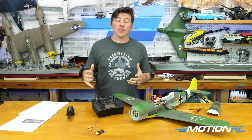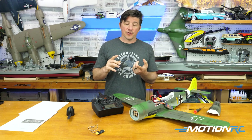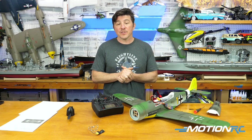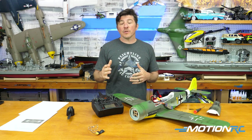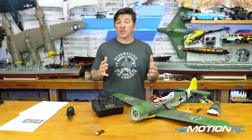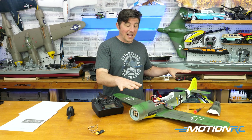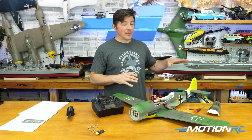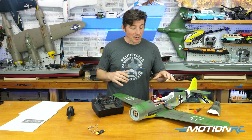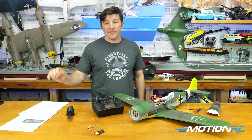The first step in setting up this gyro is telling the gyro what type of aircraft you're using — whether you're using an airplane with an elevon setup like a flying wing, a V-tail aircraft, or a conventional aircraft. For this video, we're showing how to set it up on a normal aircraft with ailerons, elevator, and a simple rudder. We need option C, which is a normal conventional tail.